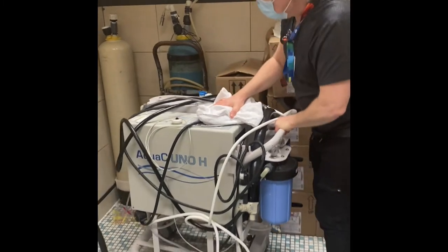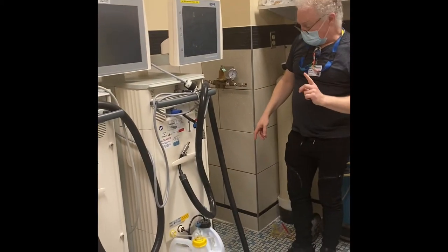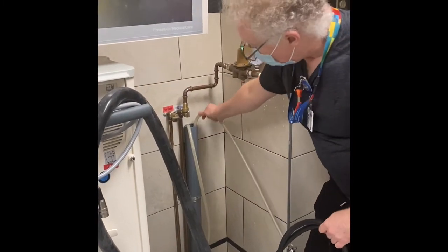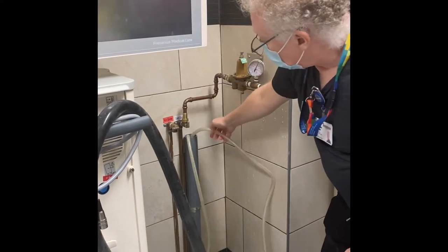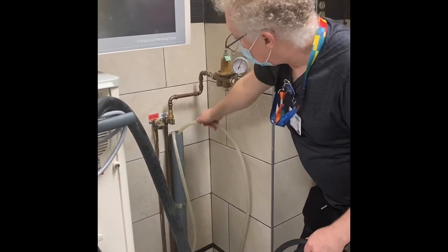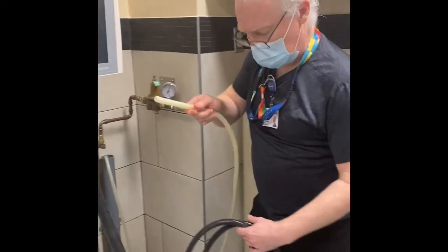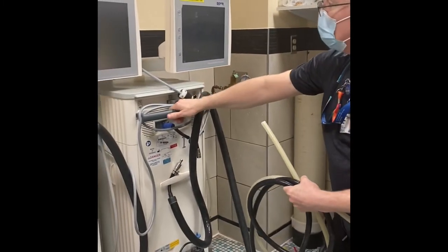Pull the dialysis machine out from the wall. You've already unplugged the power. You just now need to unplug the drainage hose, which is in the grey piping. Just pull that out and allow the water to drain out as you pull it. Now the machine is ready to move.